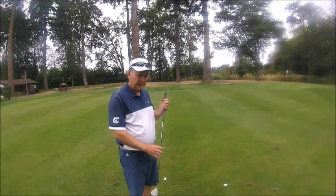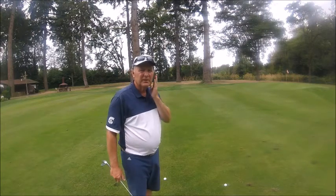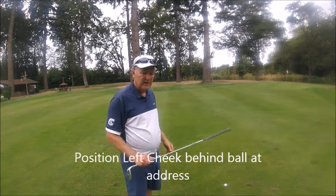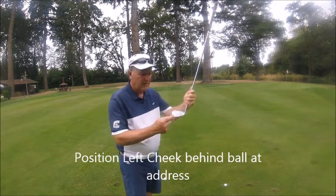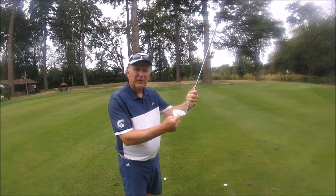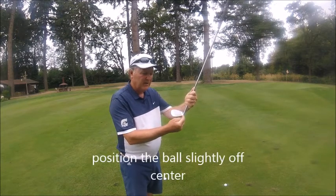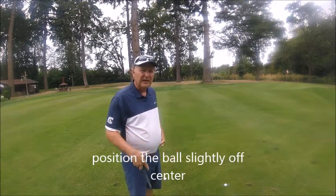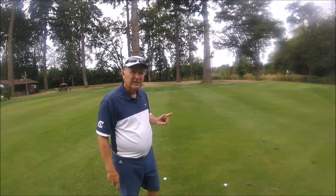This is true for chipping as well: we want to position our left cheek right behind the ball in relative position. We also want to have the ball positioned right toward the end of the grooves — not too far in or out — and we'll catch it a lot cleaner that way.